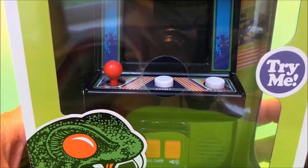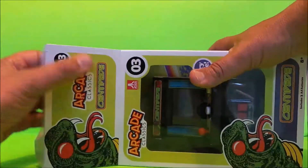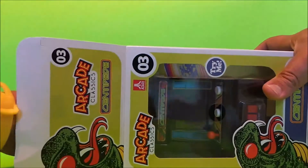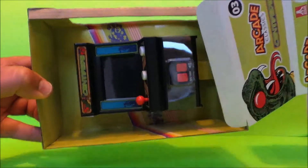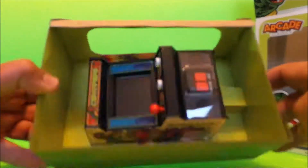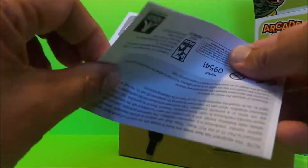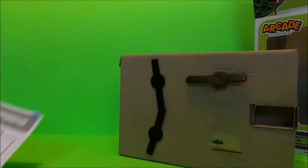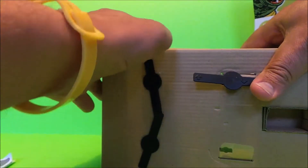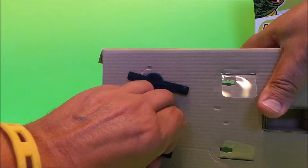Let's get it out of the box and have a little play of the classic Centipede. We've got the instructions though — somehow I don't think I'm going to need those. I spent far too much of my youth and far too much of my youth money playing this game in arcades.